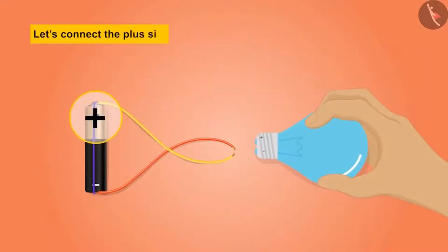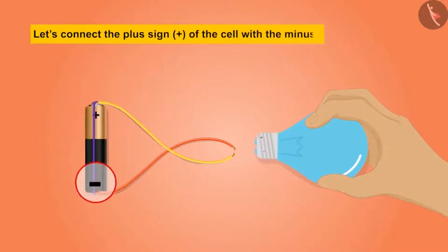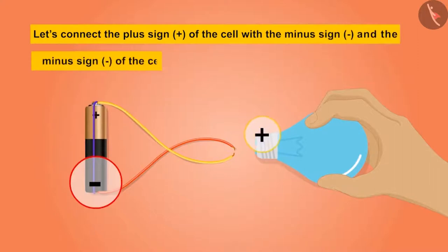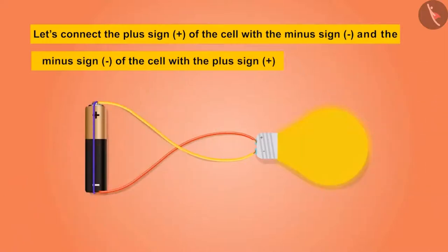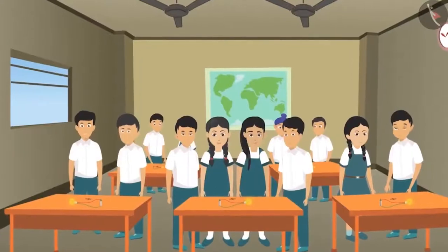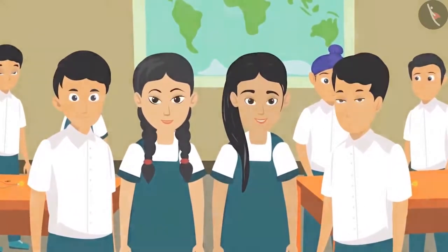On doing so, the bulb turned on. 'See, Didi, the bulb has turned on!' 'Oh wow! Now let us connect it the other way — the plus sign of the cell with the minus sign of the bulb, and the minus sign of the cell with the plus sign of the bulb.' Even on doing this, the bulb turned on. All the groups tried to turn on the bulb in their own way and everyone succeeded. All the children were very happy after the experiment.